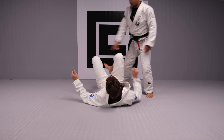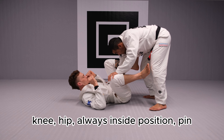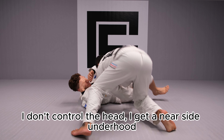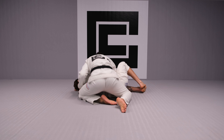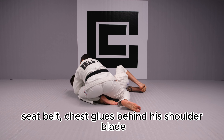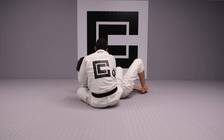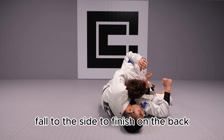Once again — I come to the side, I scoop the knee away, I don't get to the head, I get a near-side hook. Seat belt — chest closed behind his shoulder blade, lean towards the head, step over, pull him on your lap, and fall to the side to finish on the back.